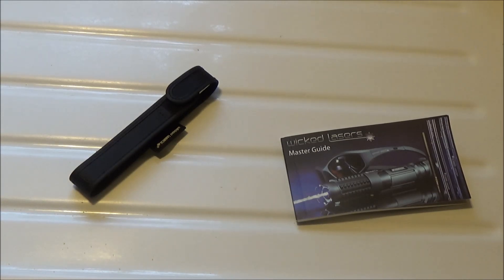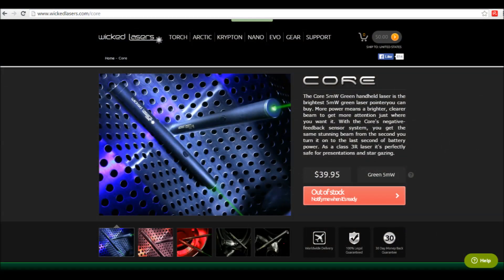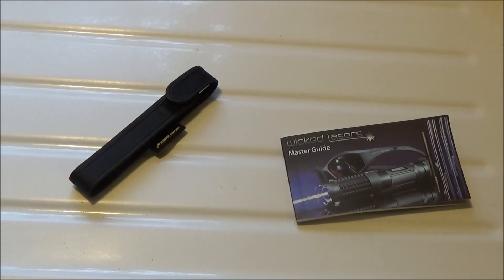This one will run you $40 and unfortunately it's one of those products on Wicked Lasers' website that has been out of stock for some time. I kind of feel like it may never be back in stock, which annoys me because being a 5 milliwatt laser it's one of the few items on their website they'd still be able to ship to the US.